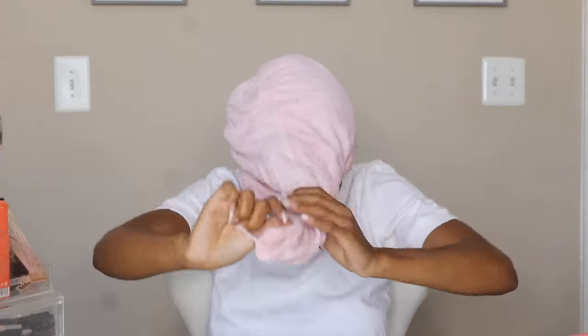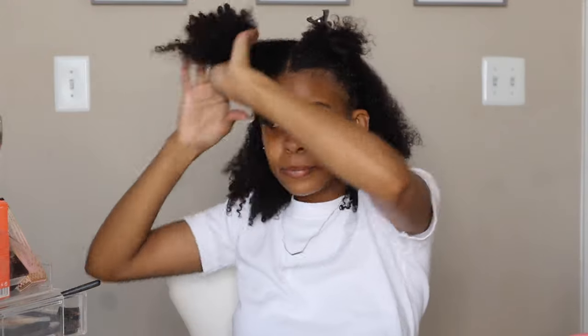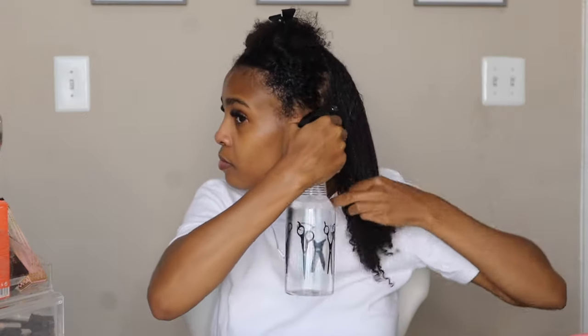Okay guys, so I'm taking my towel down. I just rinsed out my conditioner from my wash day routine and I'm gonna get started with my twist out. So I'm gonna part my hair into about four sections so that I can work through my twists that way, which will give me about 12 twists all over my head.